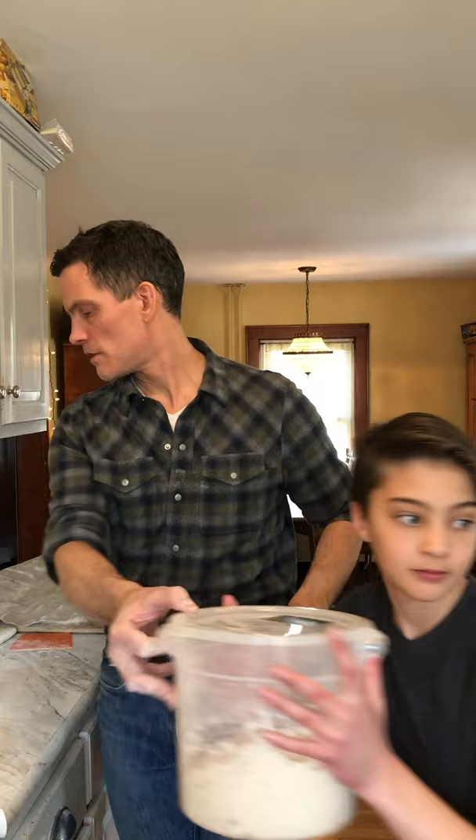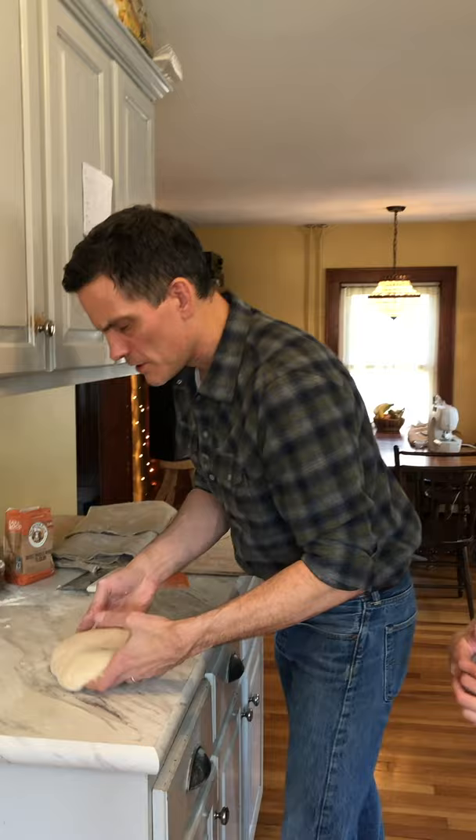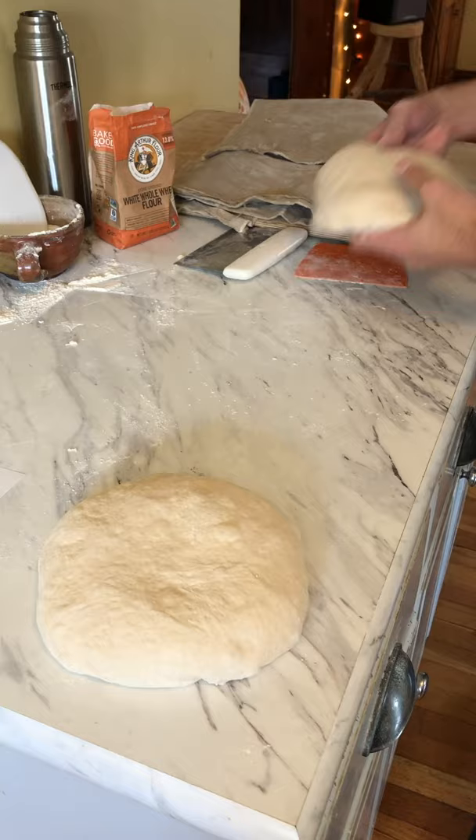The next thing we're going to do is shape. These doughs could sit a little bit longer before we shape — it's not entirely necessary, but it wouldn't hurt them to sit a little bit longer.